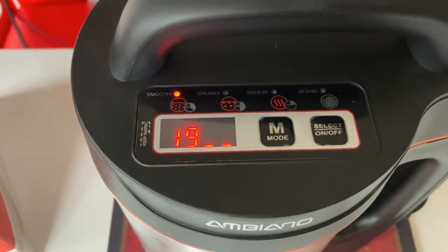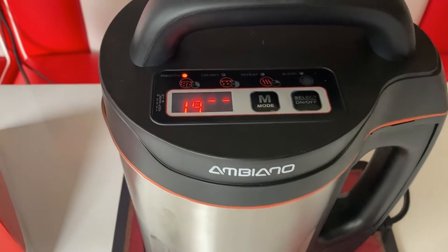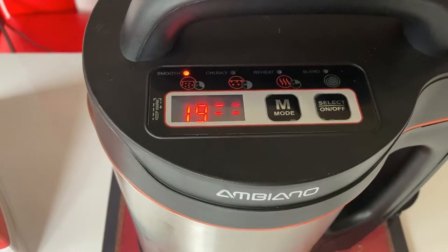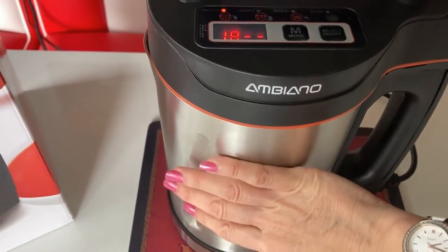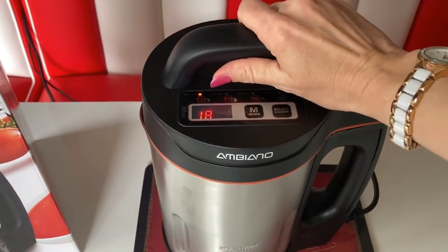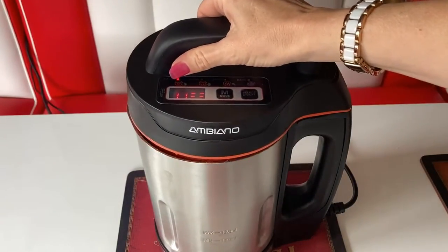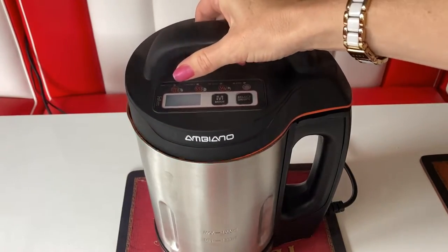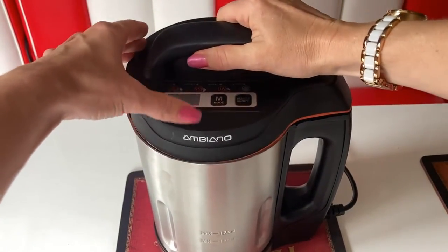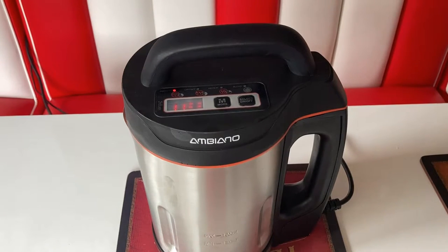This indicates that it's heating — it sounds a little like a kettle boiling and the time is counting down. It's definitely getting hot on the outside, but the lid stays nice and cold. You can lift the lid and check on the soup at any time during the process, and as long as you replace the lid within three minutes it will automatically pick up where it left off. If you take the lid off for longer than three minutes, it will completely reset and you'll have to select your program again.